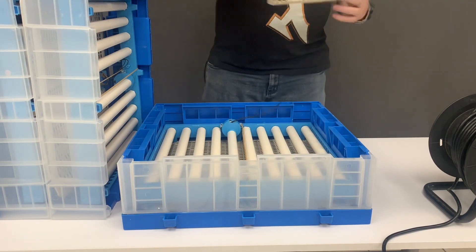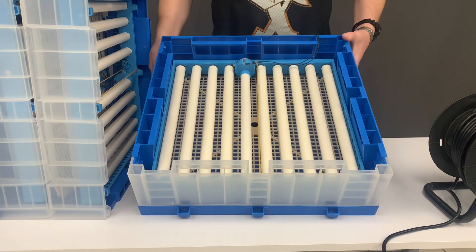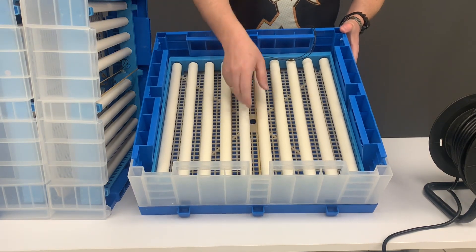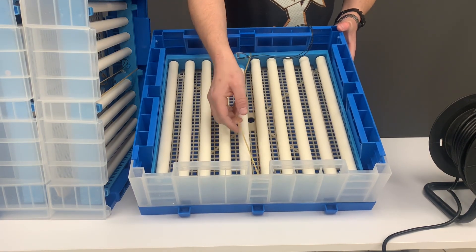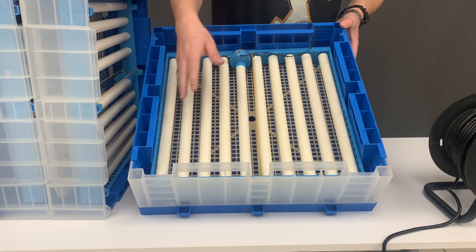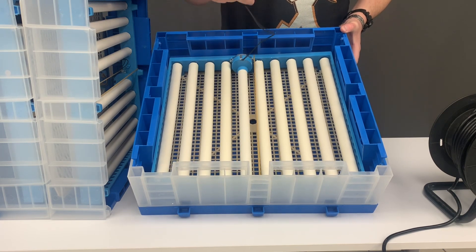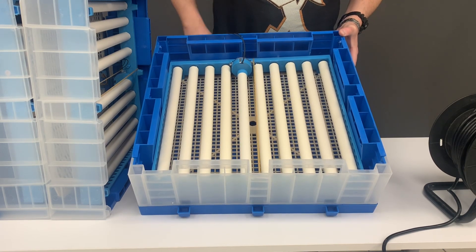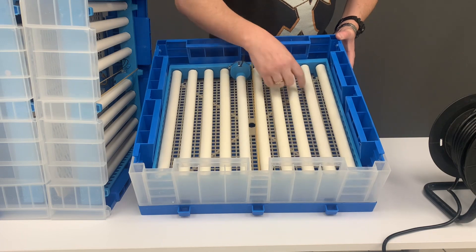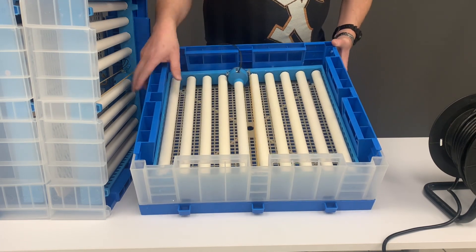Each level of the incubator is the same. The rollers have an elastofoam layer just for packaging which you can take off. You'll be placing your eggs point to point within your rollers, side by side, because the motor connects to each level in sequence. Let those eggs roll for 18 days.